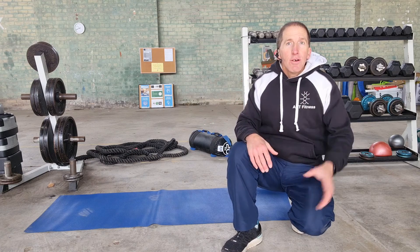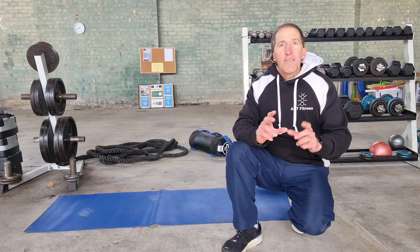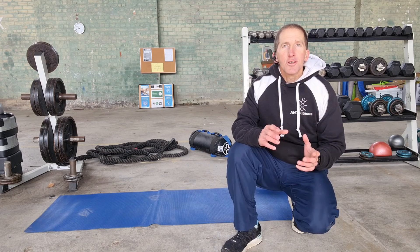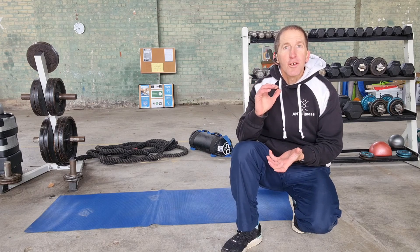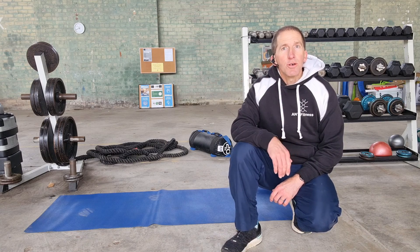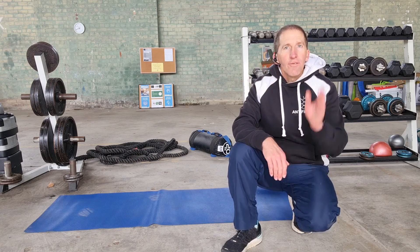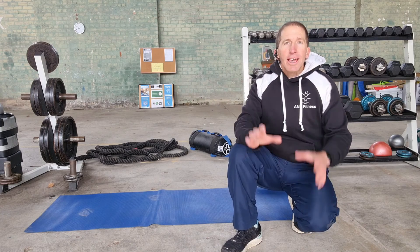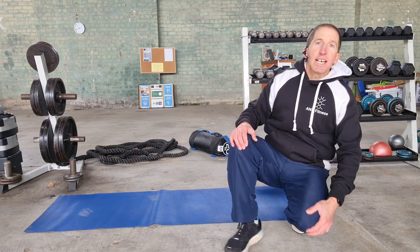I'm going to take you through each of the tests now and I want you to join in with me. Make sure you follow Ant Fitness on either Instagram or Facebook and screenshot your fitness training log so you can record your fitness test results and see that improvement from June to July to August to September. Let's get straight into the fitness test.